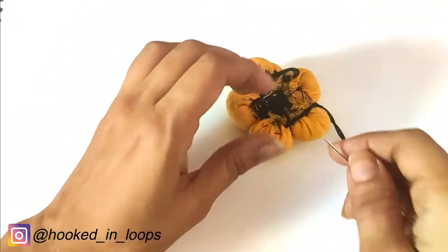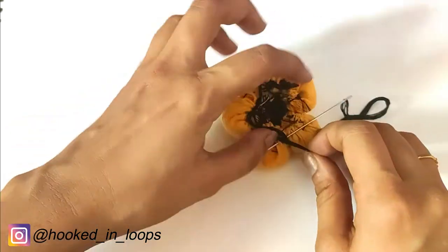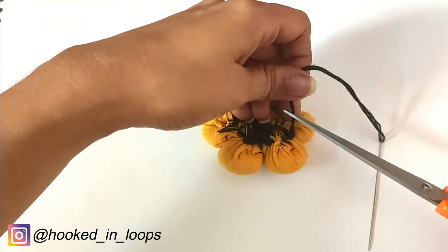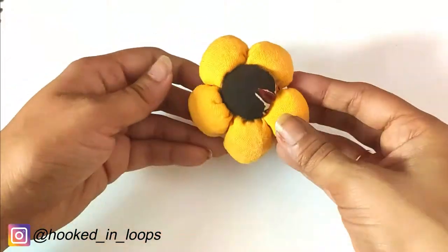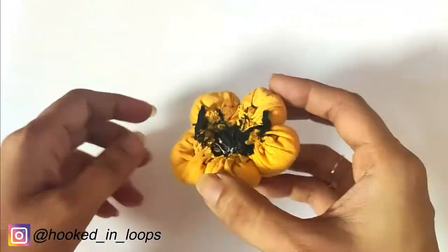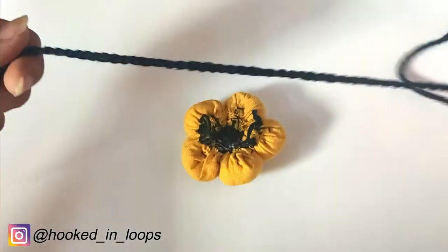After that, just tie a knot and cut the thread. Make the loop big enough so that two cords pass through it. Cut out the extra portion of thread and neaten up the work. On the back side, we now have two loops through which we will pass our cord.